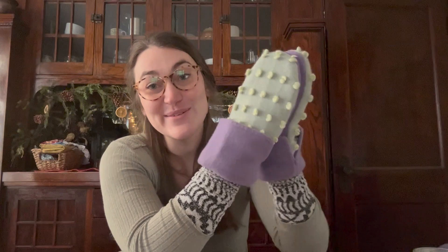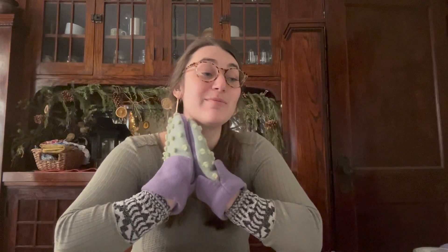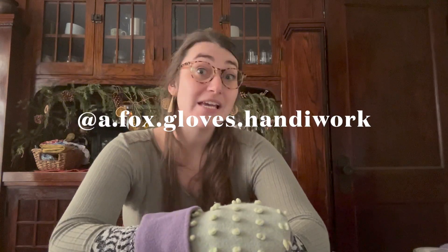Thank you so much for following along. If you enjoyed watching and felt inspired, please consider giving this video a thumbs up, and if you haven't already, check out my other videos and hit that subscribe button. I am all about making things with my hands, reusing materials, and being creative and crafty. I have an Instagram — a.fox.gloves.handiwork — where I post more tidbits of the handiwork I'm doing. Until next time, thank you, bye bye!